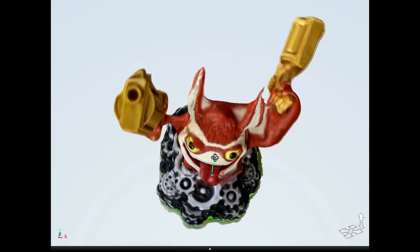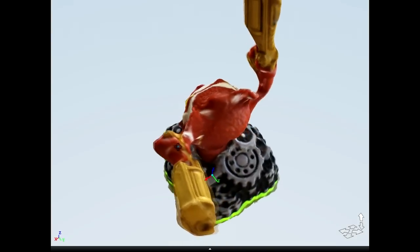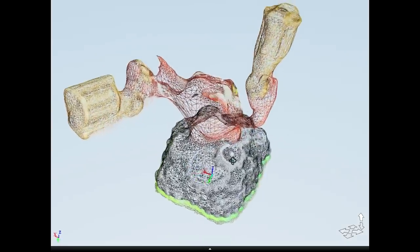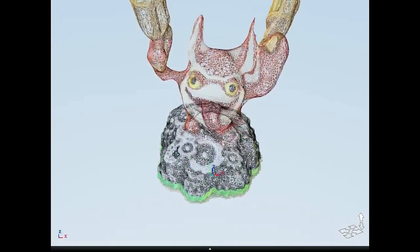The photos are also used to create the colors of the model. There are some artifacts due to missing information in the photos, but overall it came out pretty well with just those 20 photos. Here is what the 3D triangle mesh looks like.